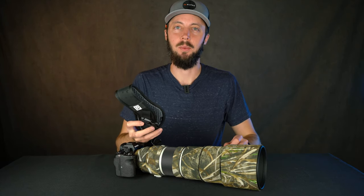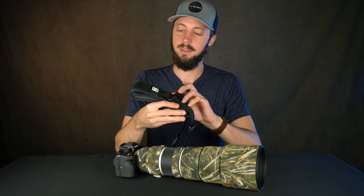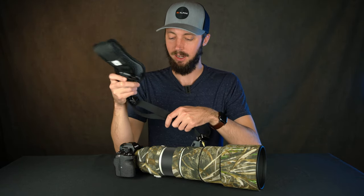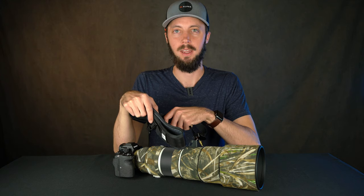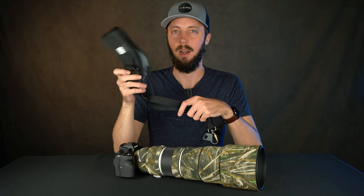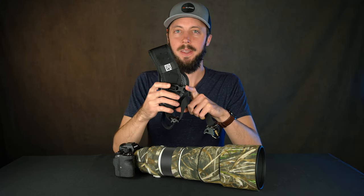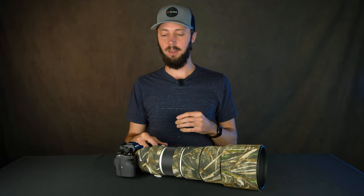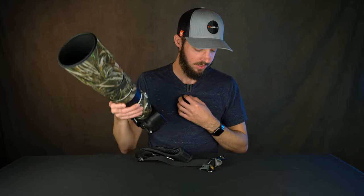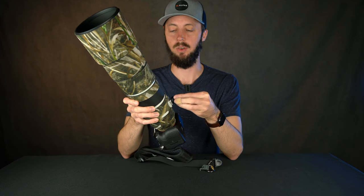Last up is the Black Rapids Sport Strap. You might already own one of these, but I'm a newcomer to Black Rapids — and I'm a believer now after using it for the past few weeks. Before this I would just handhold my old Canon 500 with the camera attached. That worked because it was such a heavy setup that I didn't really want to trust it to a Black Rapids; it seemed kind of risky. With this Sony setup I feel much safer because it's way lighter.